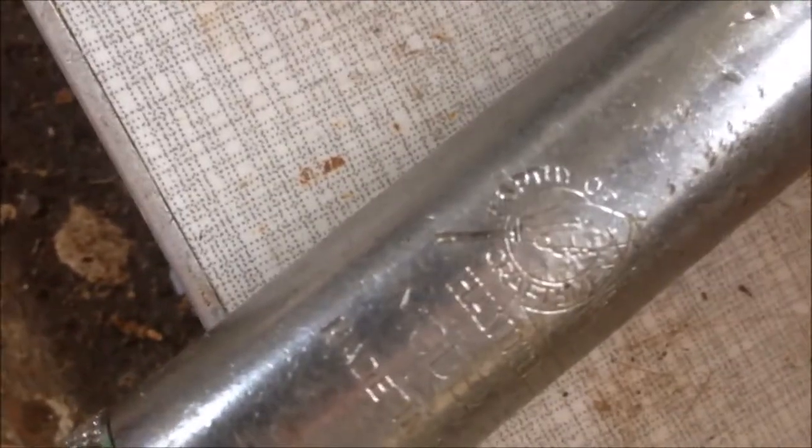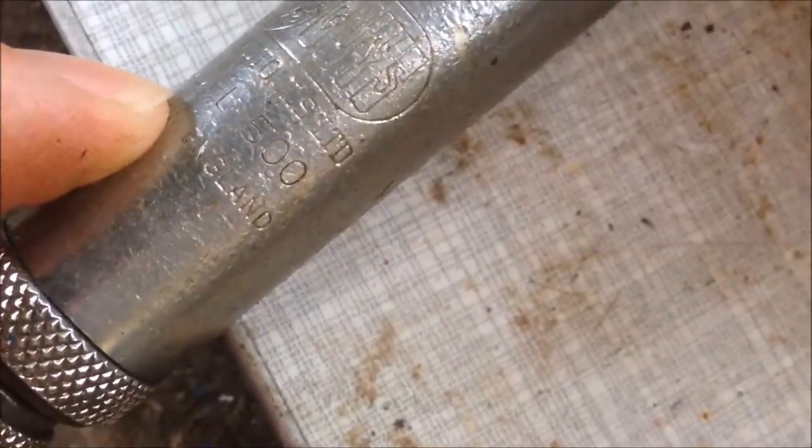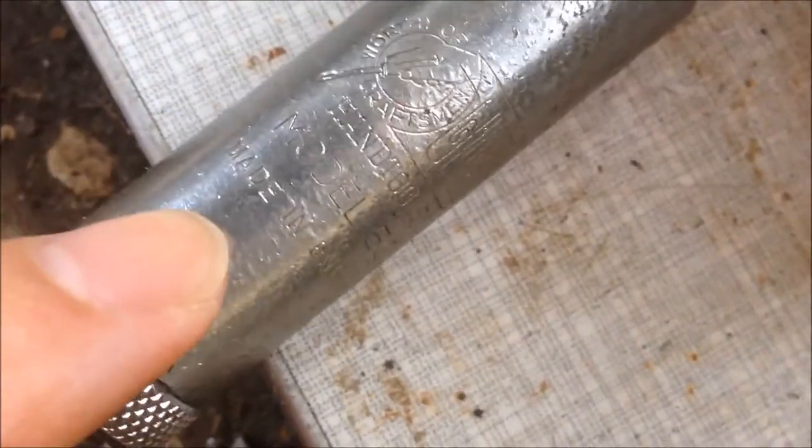All around this circle logo it says 'Craftman', and in the big letters it reads 'Hand Tools Limited' — that's Model 500. And the last line says 'Made in England', so this is the first one.